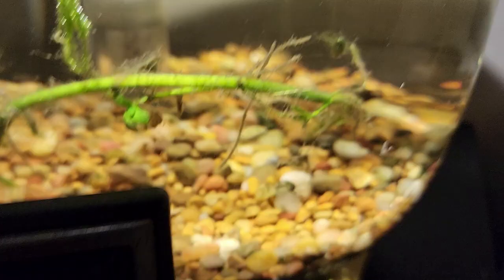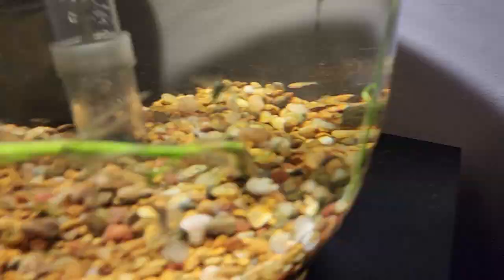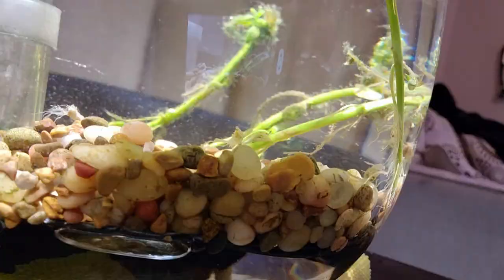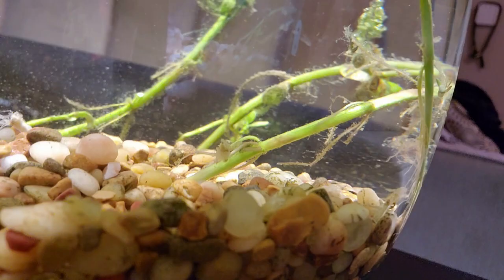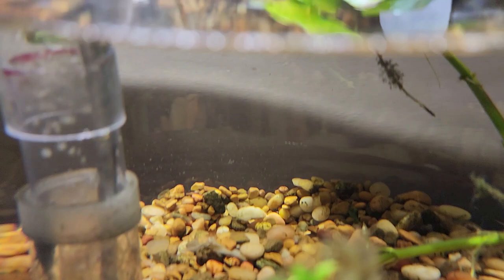There's the pump that's filtering the tank and the light is on about 10 hours right now. See the bubbles jumping up to the LED light — that's the LED light, 3 watts. I don't see her right now but I know she's in here. I know she's safe. We shall keep you updated. Talk to you later — subscribe, like and share.